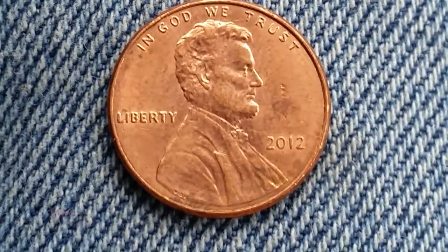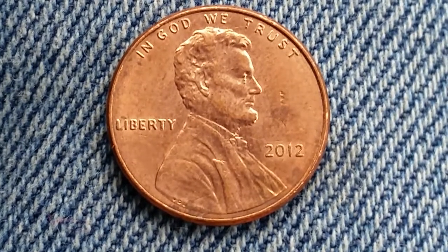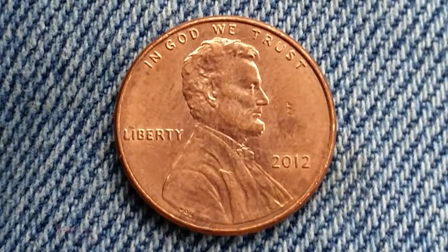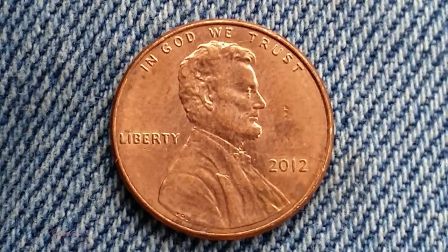On the obverse, we see 'In God We Trust' at the top, Liberty at left, the vintage year of 2012 at right, and Abraham Lincoln in the center of the coin. Now let's go ahead and take a look at the reverse.